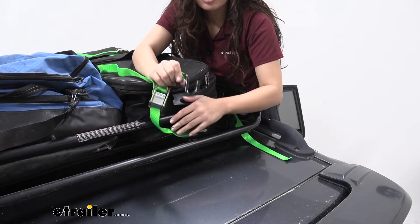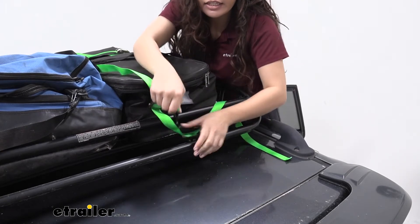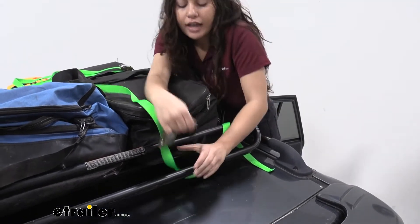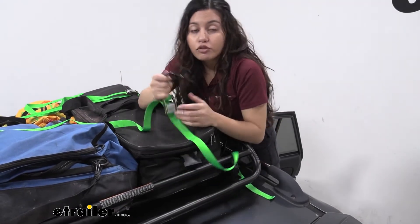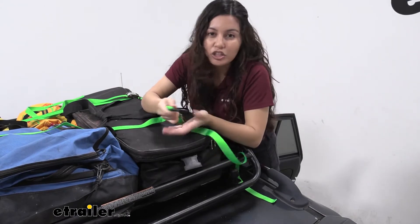On the ends you have these strong metal S-hooks. These S-hooks are also lined in order to prevent scuffs and scratches as you use them to tie down or attach to your mounting points. They work on the bars we have here on our roof basket but they also can hook into the tie downs in your truck bed.